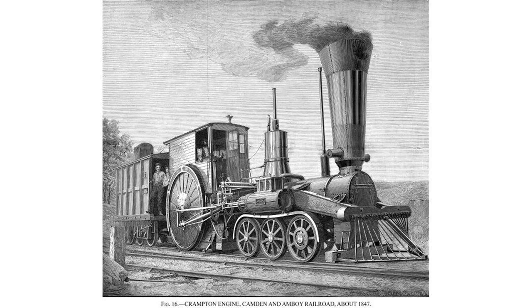The only British 6-2-0 was the locomotive Liverpool, built in 1848 by Berry, Curtis, and Kennedy for the London and Northwestern Railway. It was exhibited at the Great Exhibition in 1851, but was only moderately successful, and no more were built.